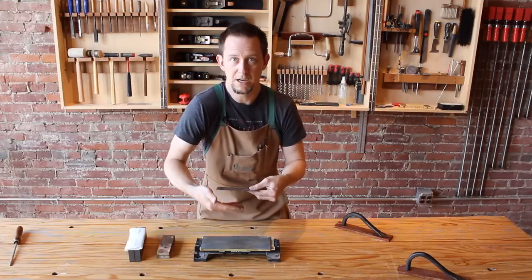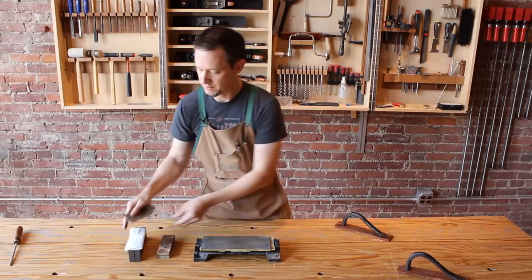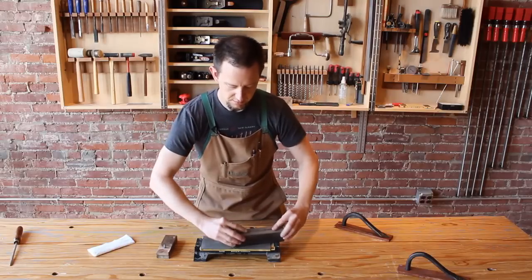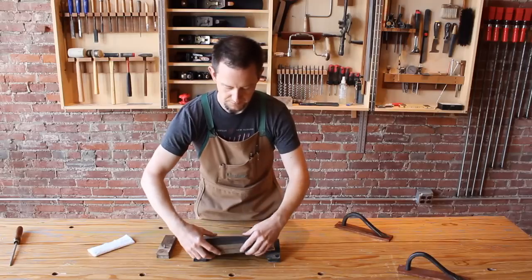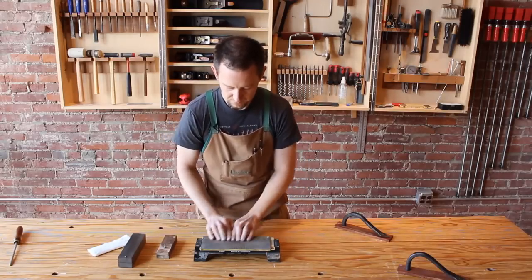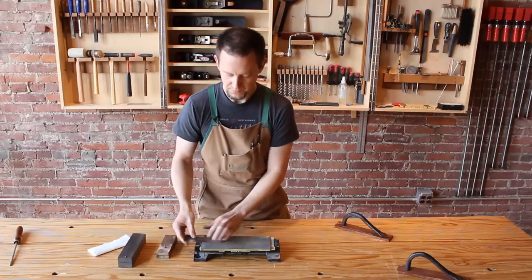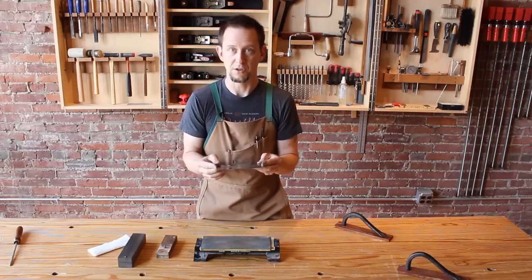Now just in case somehow we managed to fold this burr back in an upright direction, let's put it back in the jig for just a second and very gently just clean that off. Now this scraper is ready for us to turn a burr.